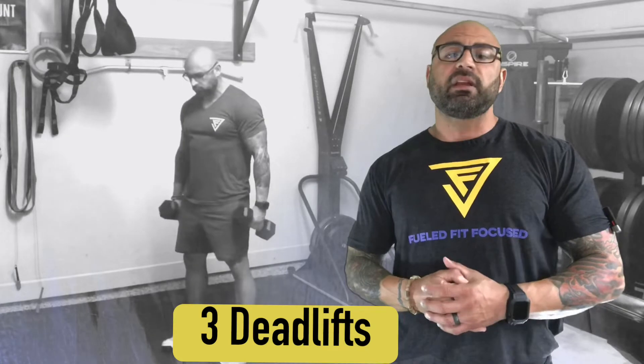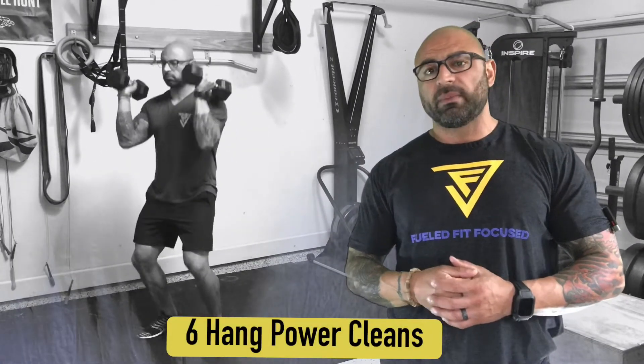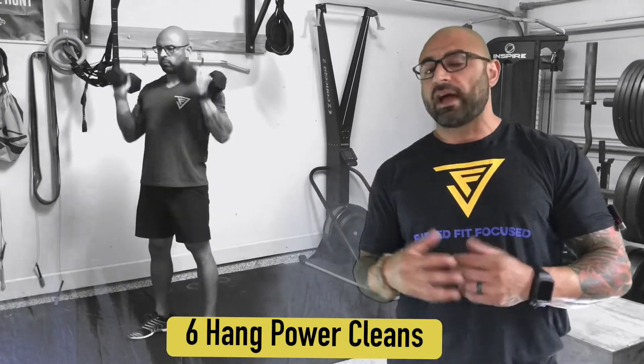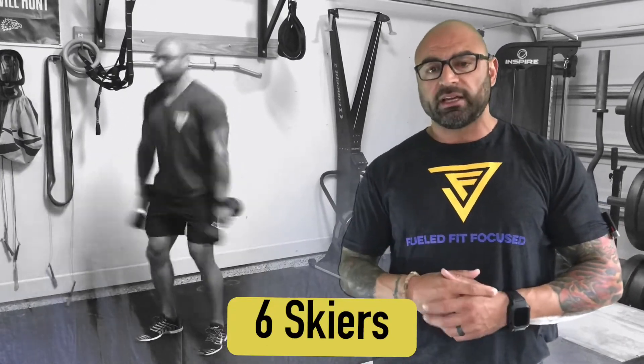Immediately followed by six hang power cleans with one dumbbell in each hand. Or if you want to modify it and go to six skiers, absolutely do so. So six power cleans, hang power cleans, or six skiers.